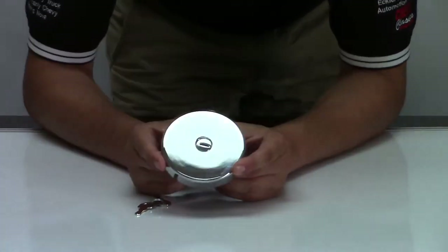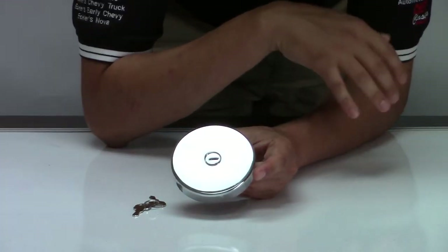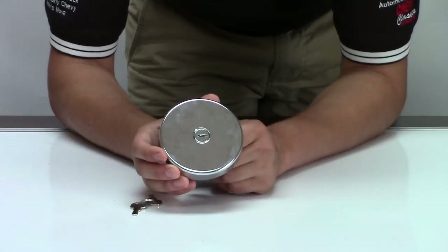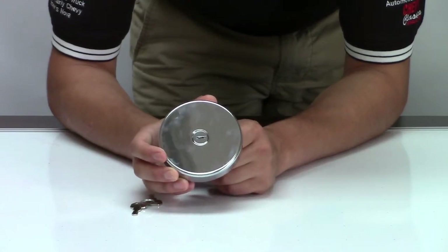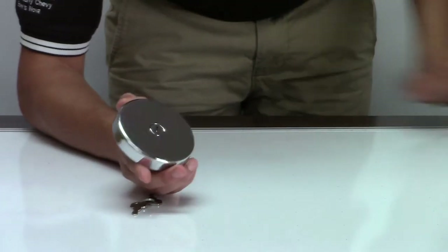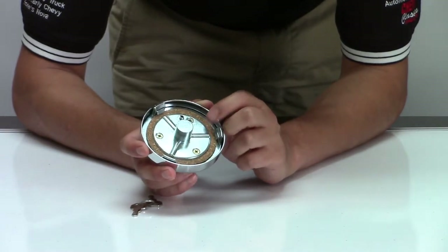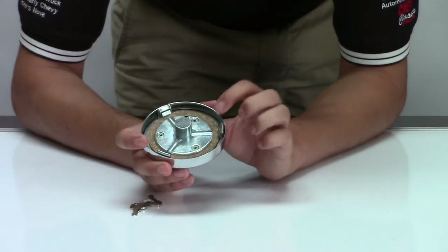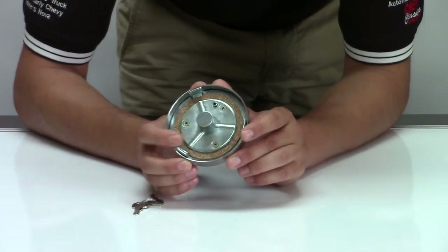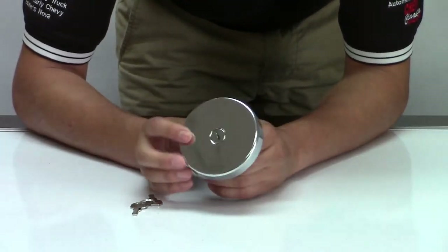I also want to show this locking gas cap, because it works for both the early '63 and the '66, as well as many C2s broadly. It works for '63 to '69 Corvettes, which normally need a vented cap, and for '70 to '74 models, which require a non-vented cap due to emissions. This cap handles both — you remove the gasket for '63 to '69 vented use, and leave the gasket in for '70 to '74. The '63 to '69 style also had a hole in the top to vent.